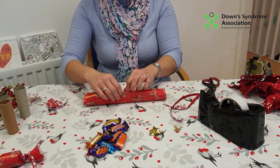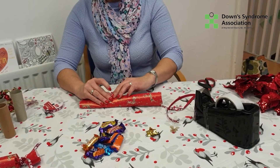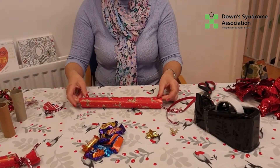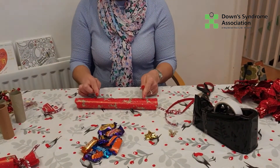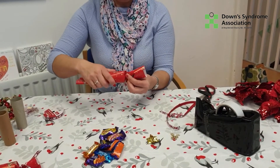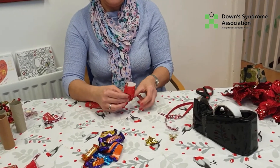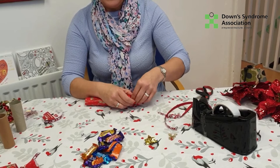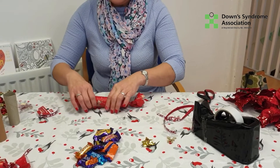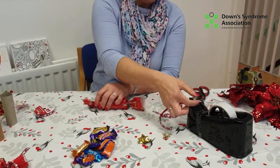Wrap as you go, nice and tight, and a little bit of sellotape. These are so much fun to make and so much fun to have on Christmas morning! For the two ends, just take it to where the cardboard is and you twist. You can use a bit of sellotape or a little thin elastic band — there's one side done. Make sure it's all tucked in nicely, then do the other end with a little bit of sellotape wrapped round.